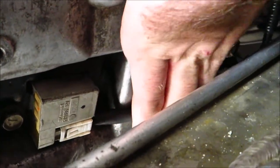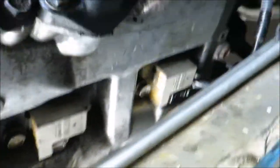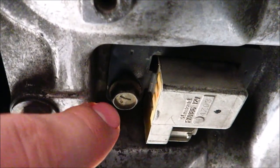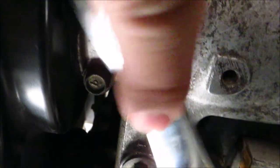Basically the first step is to unplug the harness. A lot of these harnesses are brittle, but this one's a brand new harness so it's not brittle. Unplug the harness and move it out of the way. The only thing that holds this coil to the valve cover is that 12mm bolt right there — all you need is your ratchet and a 12mm socket.